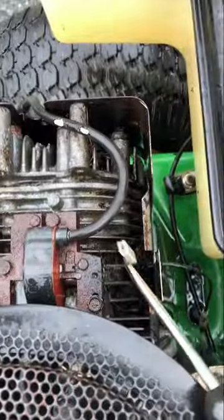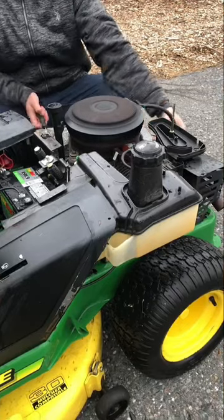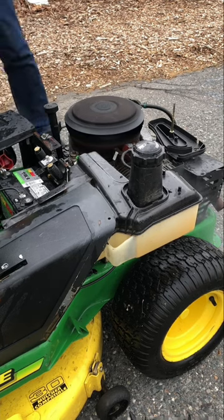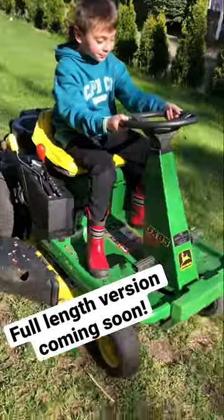Alright, since the key is off, I'm gonna pull the grounding wire. Ether. Yeah, baby! That's fantastic.